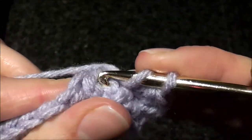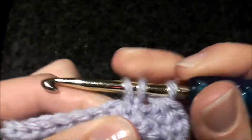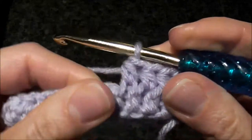Right here, this is where you're going. Yarn over, pull through. Yarn over, pull through all loops.